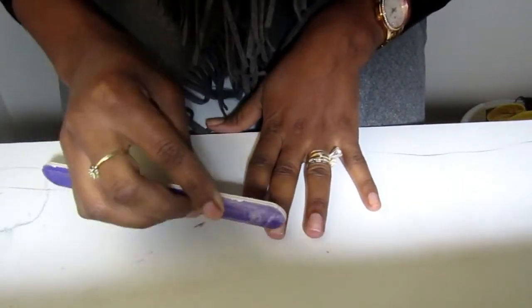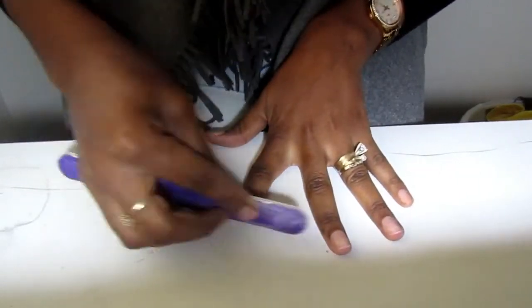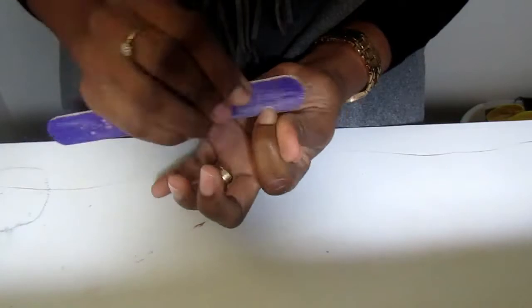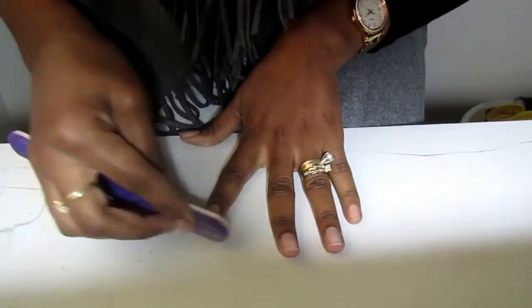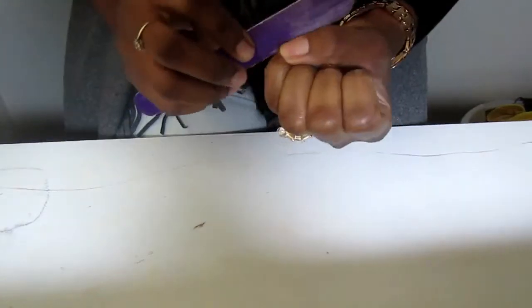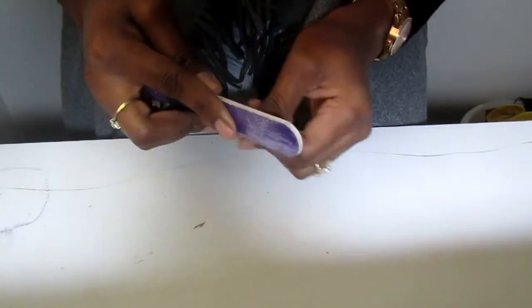I'm also gonna file the top of my nails because I just took off some acrylic and the top of my nails is a little rough and rugged, so I'm gonna need to file them down as smooth as possible in order to apply my polish smoothly.